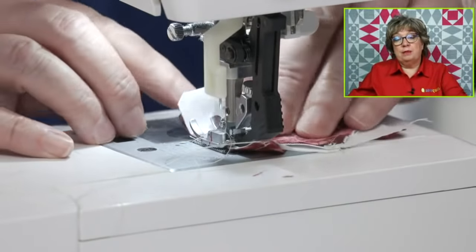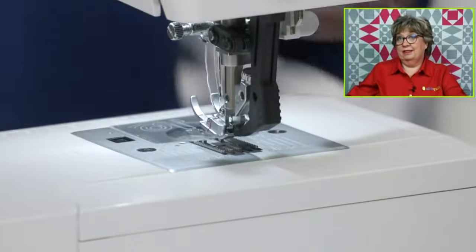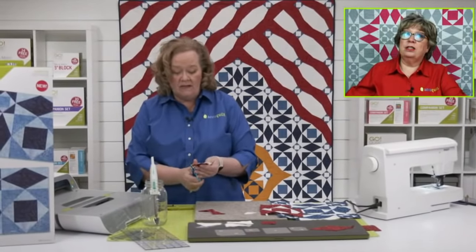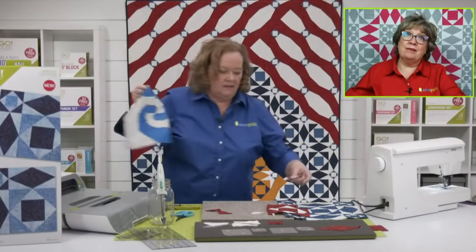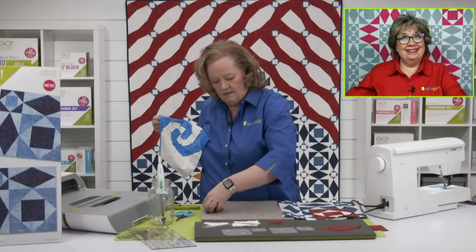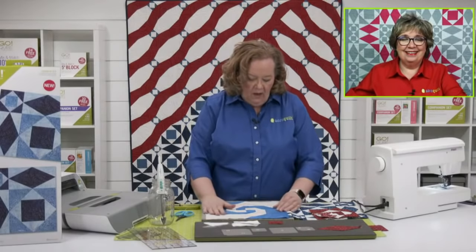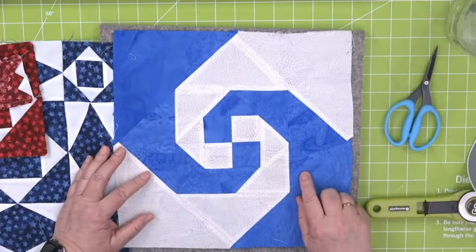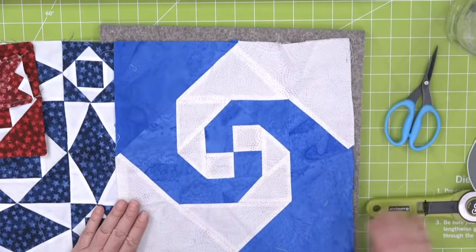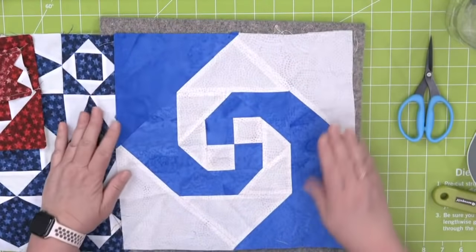Diana wants to know if the cube system can make a snail's trail block. The answer is both yes and no. This is the snail's trail block and you need the six inch cube and the twelve inch cube. The center block is six inches — you're going to use shapes two and four, which are quarter square triangles, along with squares, quarter square triangles, and shape three which are half square triangles. Then it makes a six inch square. Then you take your cube and count that as your center, and use shape four and three from your twelve inch cube.